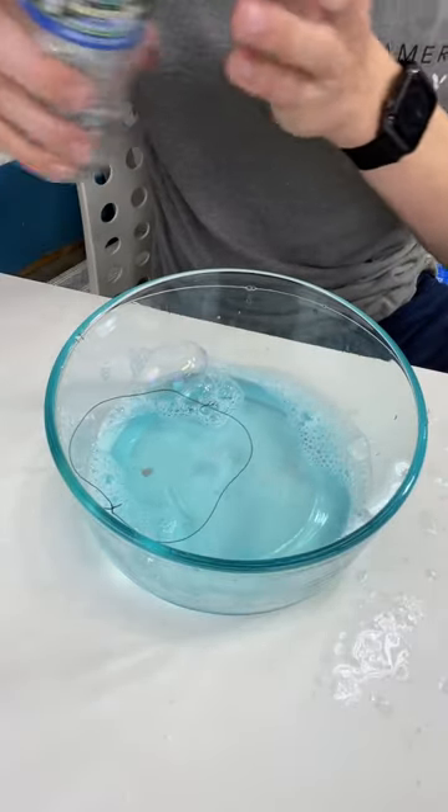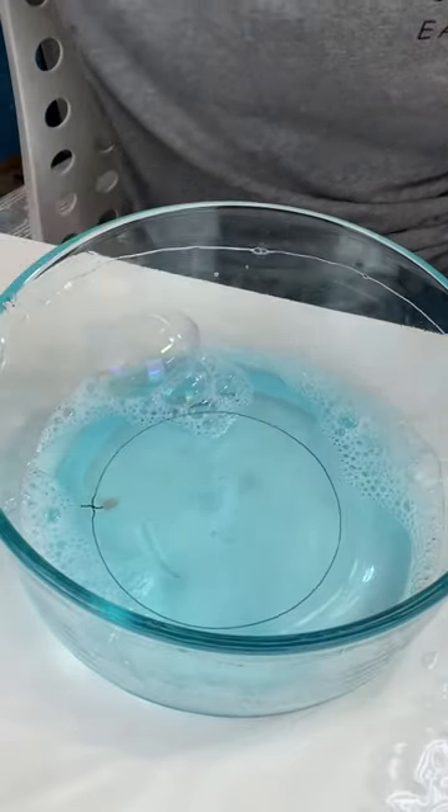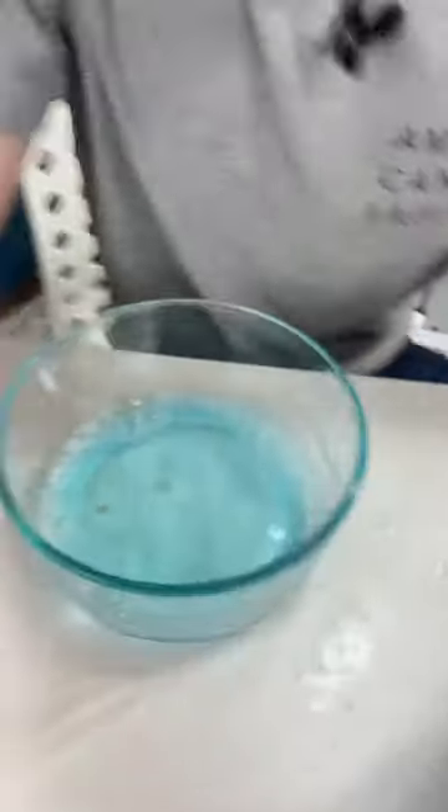Now I just have to pop it, and it should be a perfect circle. It did it! It did it by itself. It's deflating. Fuck off!